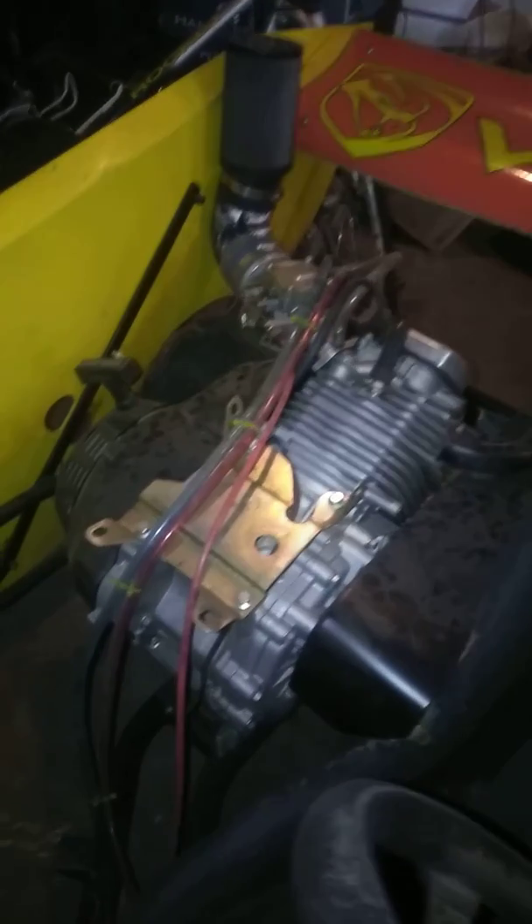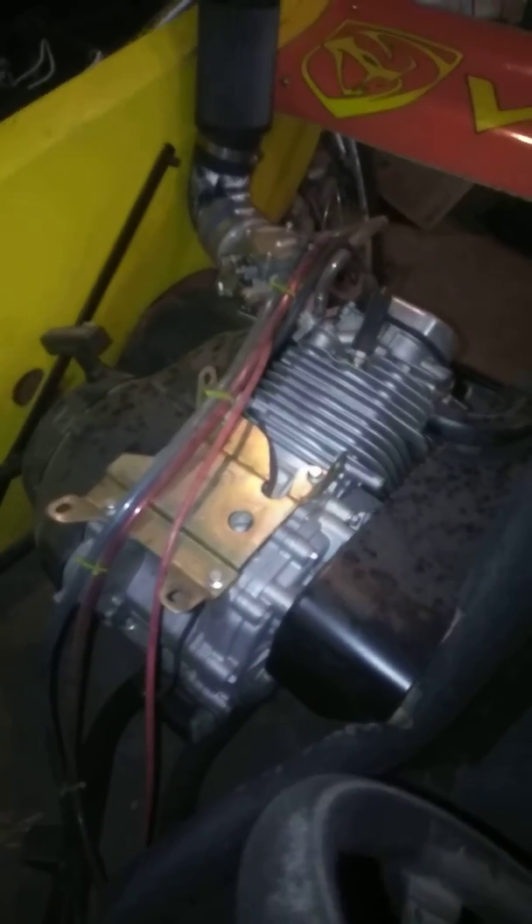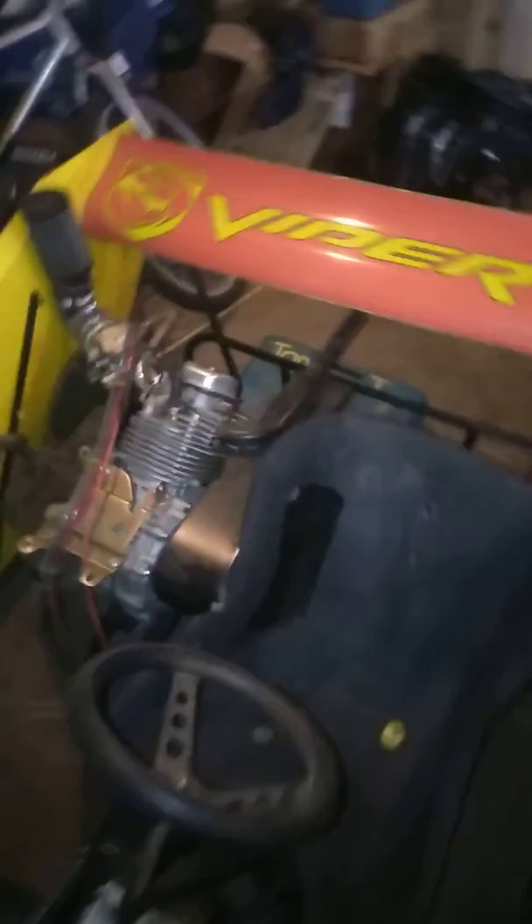Okay, everyone. Just wanted to do a quick feature video on my go-kart since I'm sure you've seen it in the background of some of my videos. I bought it from a friend of mine. It has a 50 horsepower methanol burning little beast of a motor.